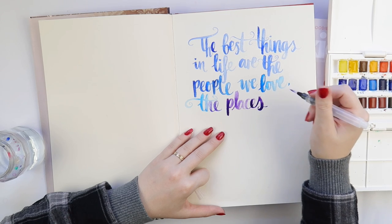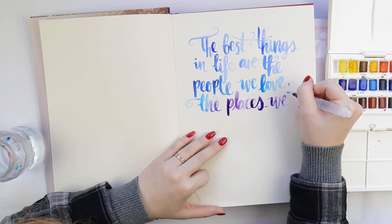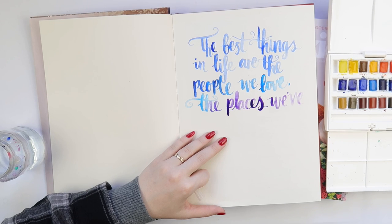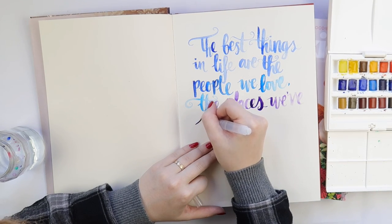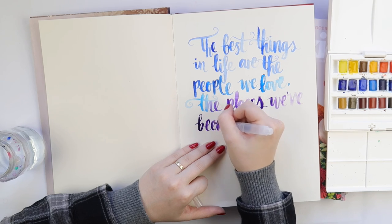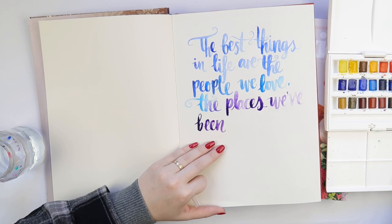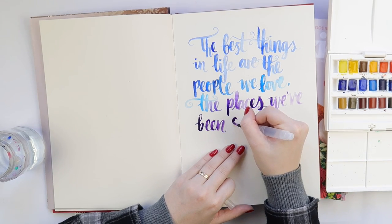I would like to do a mini class on lettering, so stay tuned for that. If you don't follow me on my main channel Inky Quill, or my vlog channel Mr and Mrs Rad — because I have too many channels — we are in the process of moving. My craft space is half packed up; we're moving in a few weeks, so I'm pre-recording some videos so you still have content while I'm moving.